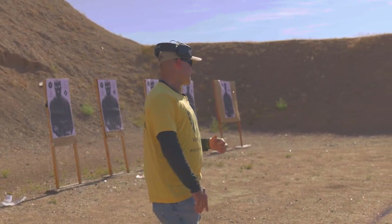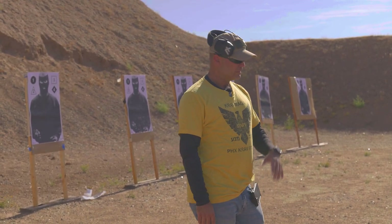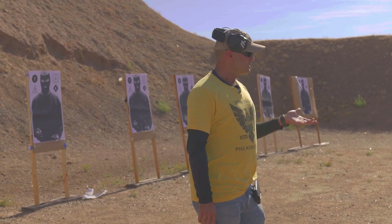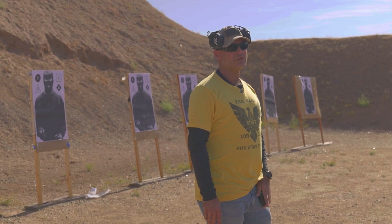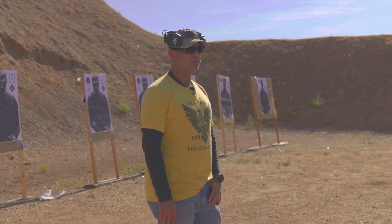Those Full Metal Jacket practice rounds should never be carried for defensive purposes — that's not what they're for. You got a zombie apocalypse, the rules change, but that's not where we're at right now. We're in a non-zombie apocalypse with a lot of attorneys who are gonna sue the crap out of you for negligence if you don't make good decisions in what you're doing.